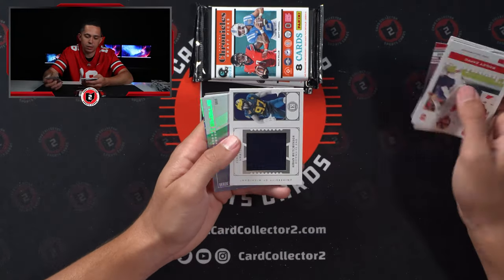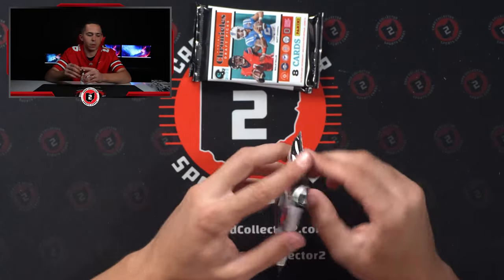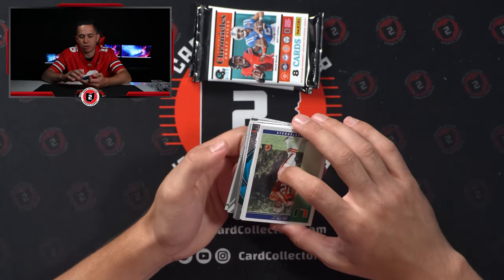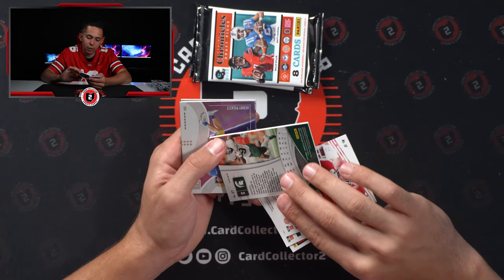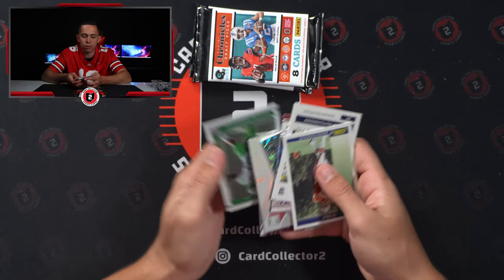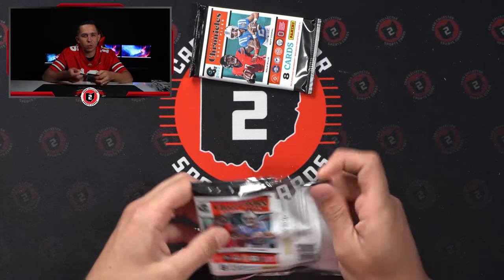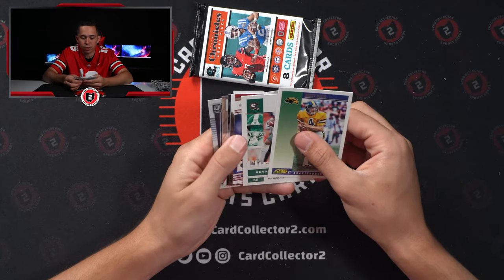Rodgers. Aiden Hutchinson. Jersey. Desmond Ritter. This one's still thick — either Spectra numbered or another Patch Auto. It is — it's a rookie. Kenneth Walker, 14 of 99. Not a bad guy to pull — probably going to be one of the top 10 best selling guys so far in terms of trends we've seen.